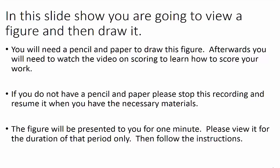If you do not have a pencil and paper, please stop this recording and resume it when you have the necessary materials. The figure will be presented to you for one minute. Please view it for the duration of that period only, then follow the instructions. The recording is timed to present the figure to you for one minute.